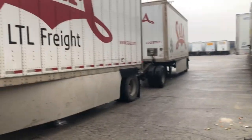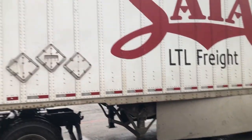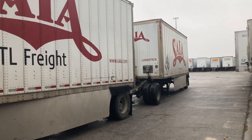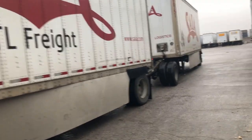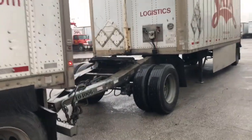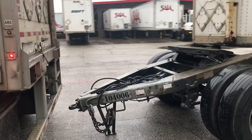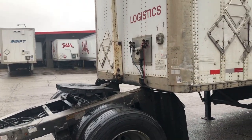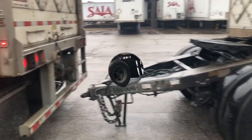You back your lead trailer up in line with the dolly and the rear. Make sure everything is good between the trailers, all ready to hook and go. Then you hook them together and we'll go from there.